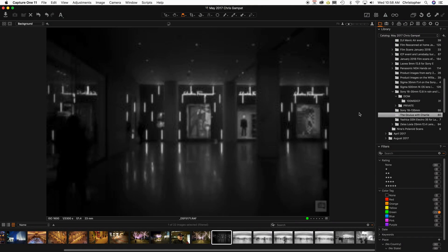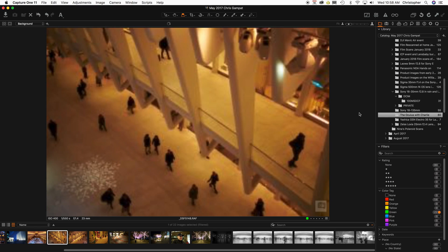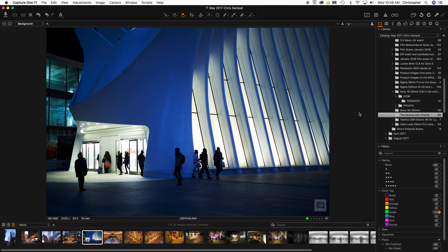Hello everyone, Chris Gambit here, Editor-in-Chief of The Phoblographer. Today I'm bringing you yet another tutorial, this one in Capture One Pro 11, designed for people that are trying to move over from Lightroom to Capture One.